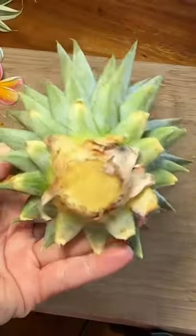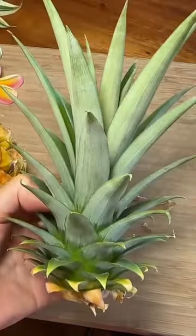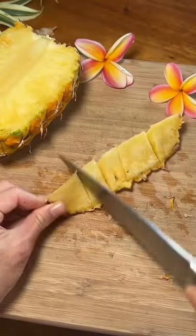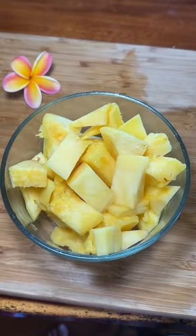First, you cut off the top — and this you can replant to make more pineapples. Then you cut your pineapple in half, and then into even smaller pieces. Put all your pieces in a bowl or bag and freeze it.